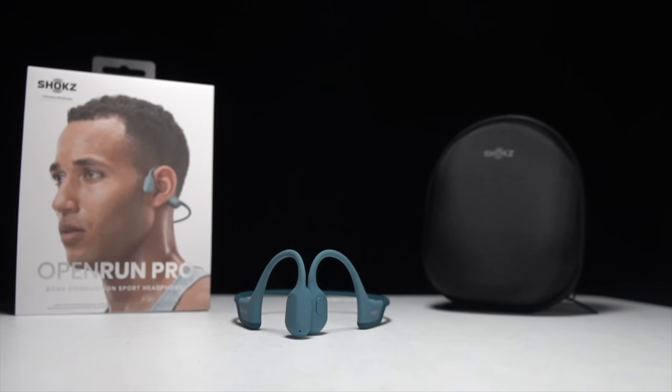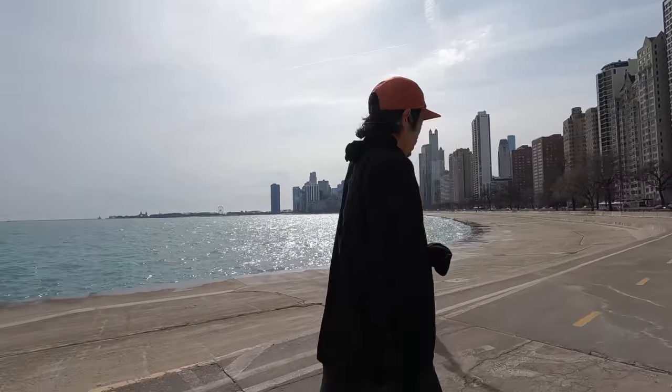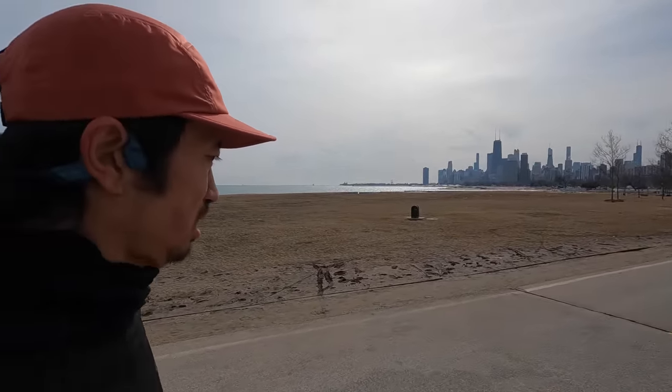The last major benefit Shokz talks about is situational awareness. I typically run with in-ear earbuds that have a transparency mode pumping in ambient sounds, and that works for the most part — but there are times where I'm not getting enough precision about where a sound is coming from: directly to the side, far behind me, or at an angle. With bone conduction, having the ear canal open lets you utilize the full extent of your own hearing, which is very precise. Over the past week, I've definitely detected pedestrians, electric scooters, e-bikes, and other runners much earlier than I would have with earbuds in.